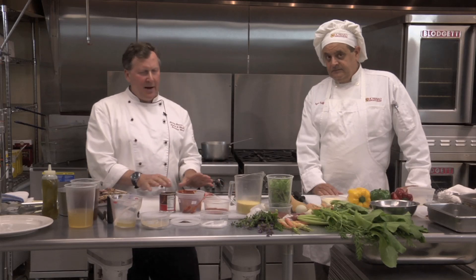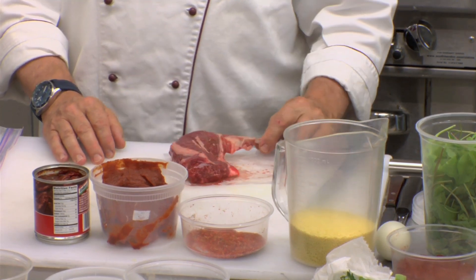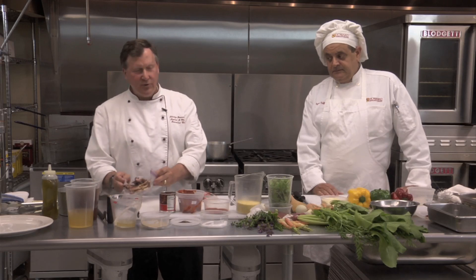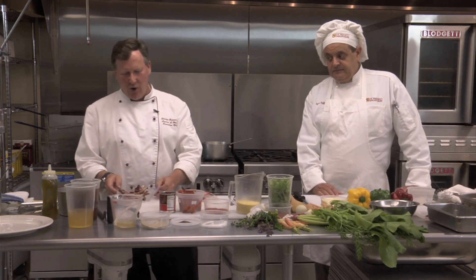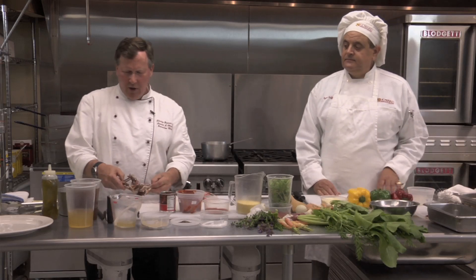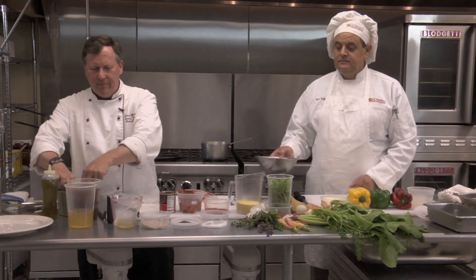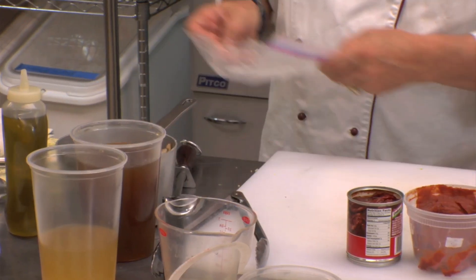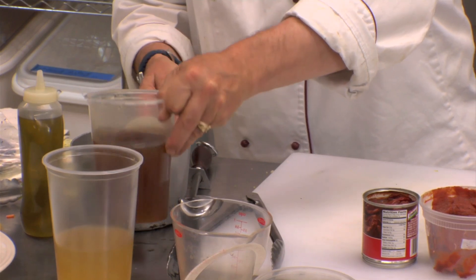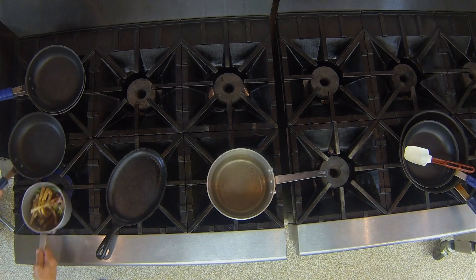We're going to do a lamb rack, and in my restaurant we only leave one bone on the rack. The reason we do that is because we want to use the other bones to make our sauce. I've roasted some small lamb bones and we're going to put them in with the vegetables we saved from our last batch. I'm going to add a little bit of lamb stock to this and we're just going to let it simmer on the stove while we get everything else ready.